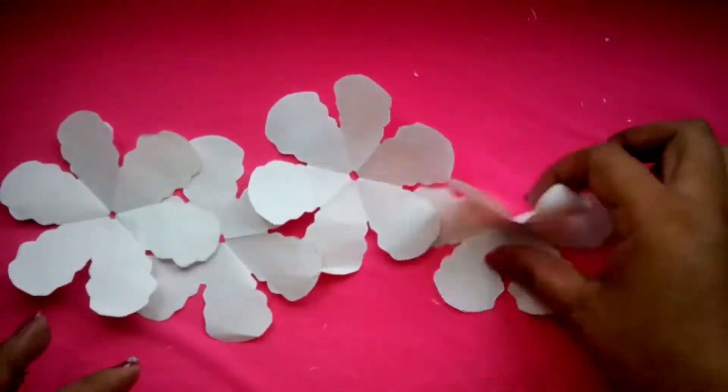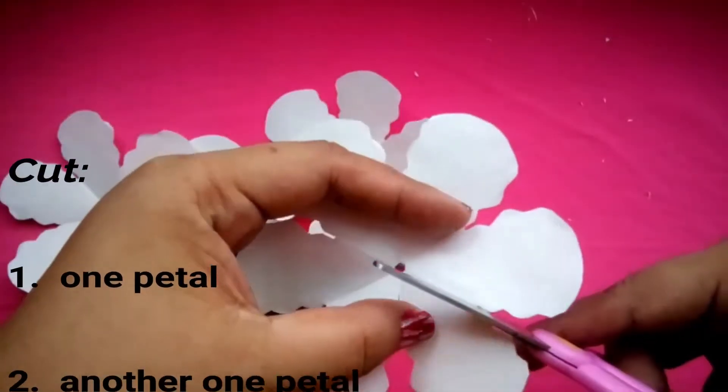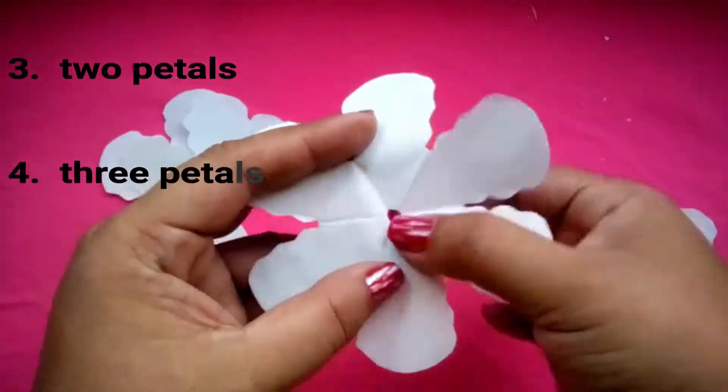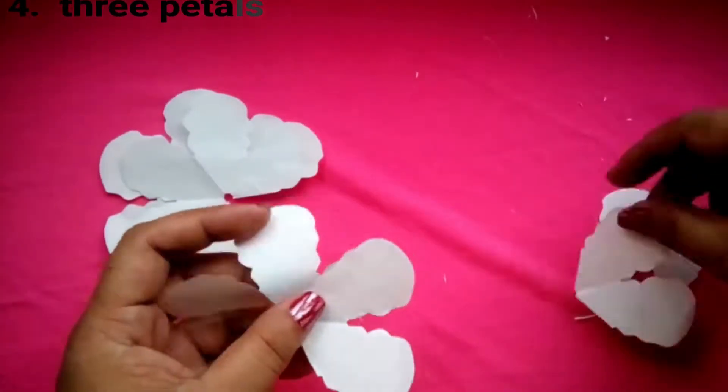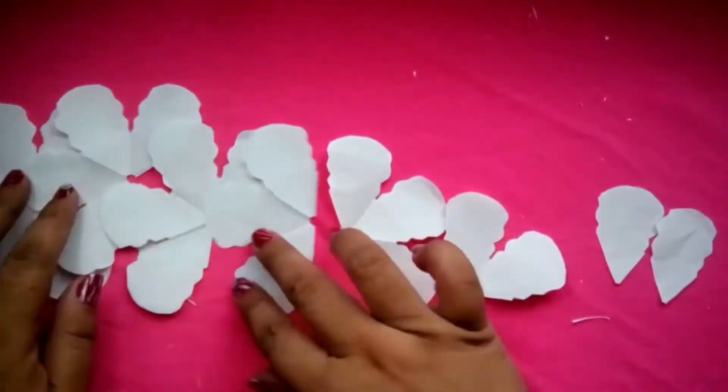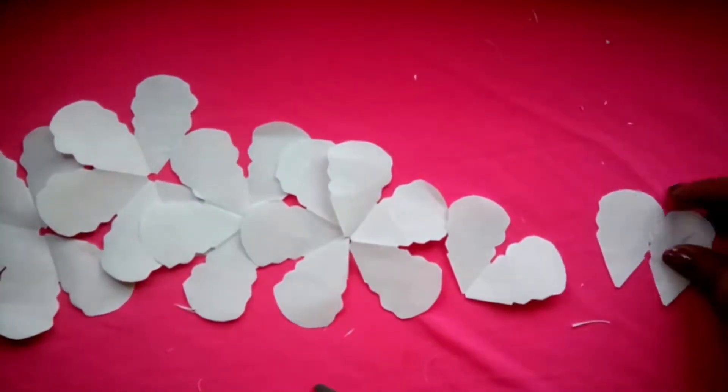Next, let's form the petals. Get one pattern and cut one petal, get another one and do the same. Then I've got petals, and finally three petals. So this will be the number of layers in our flower. Then curl the petals.